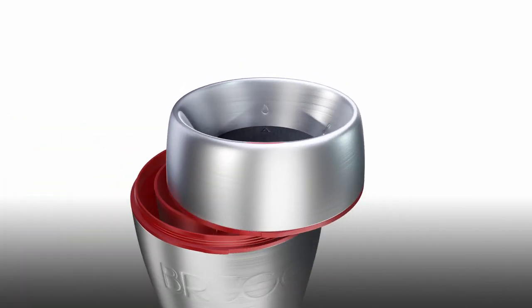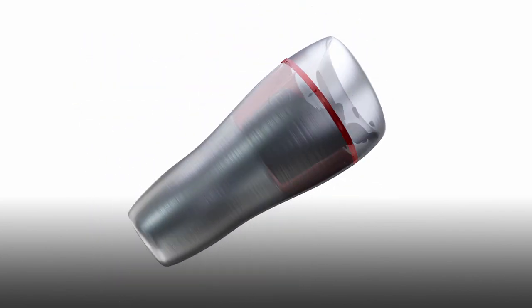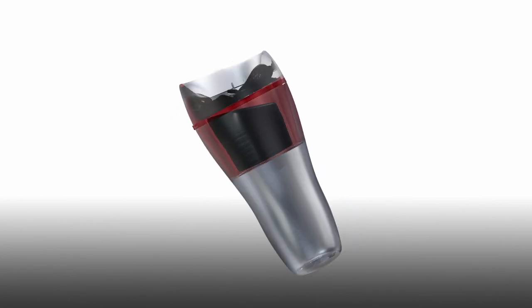Inside the mug there are two separate chambers. The central chamber holds your beverage and the outer section is known as the perfect temperature zone. The separation of the liquid allows you to cool your drink one sip at a time.